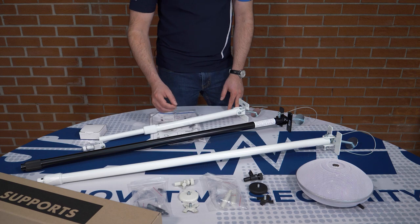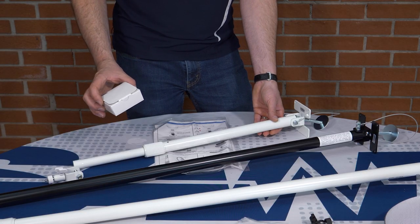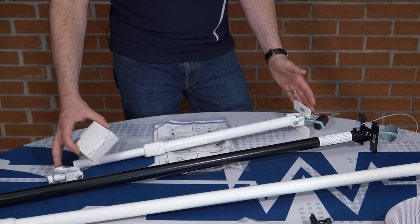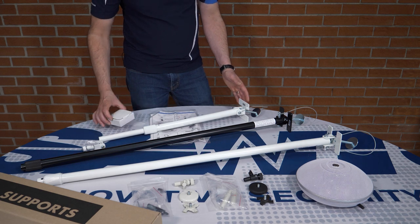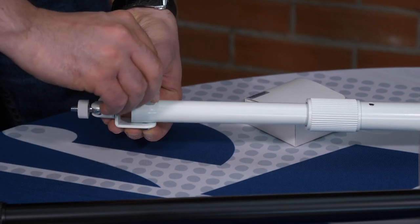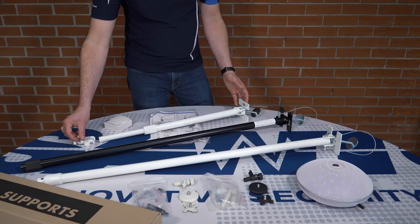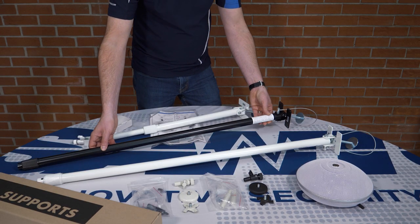Inside each of these packages, you'll find a small box like this one. This box is very important, as it contains the actual mount for the unit itself and is easily attached to the end of the pole. They are also available in two different colors to match the color of your unit.